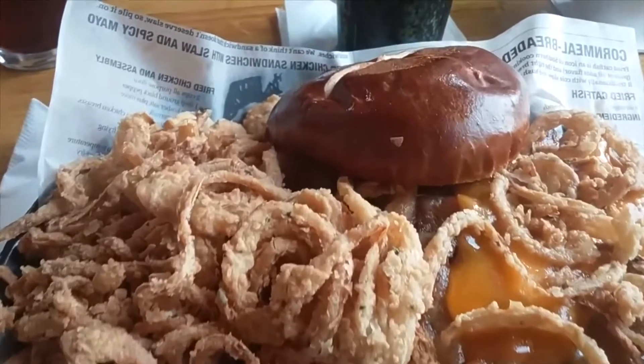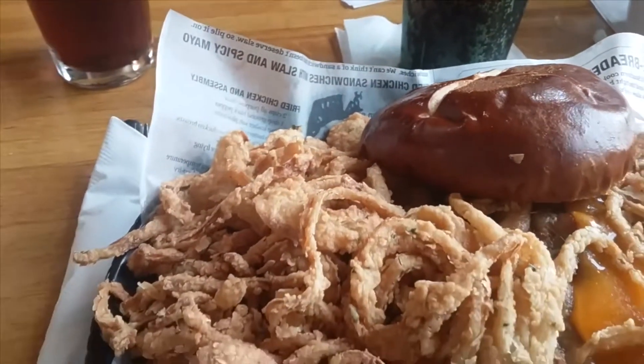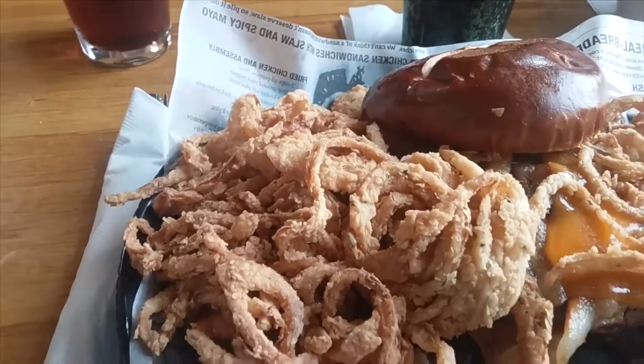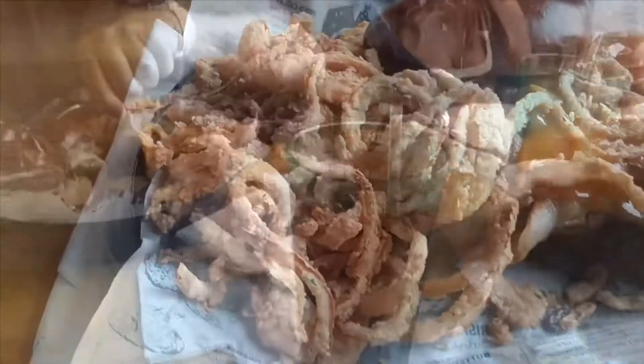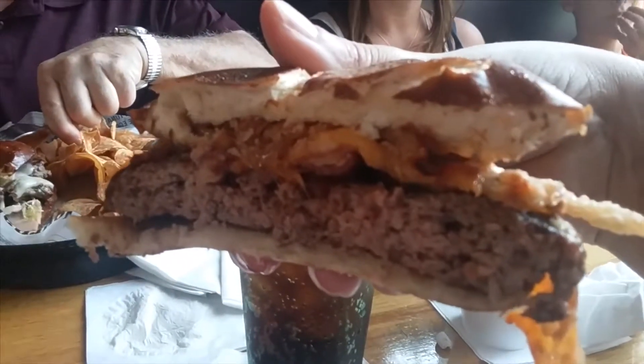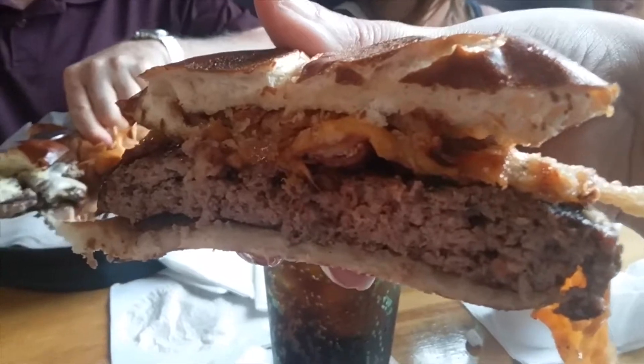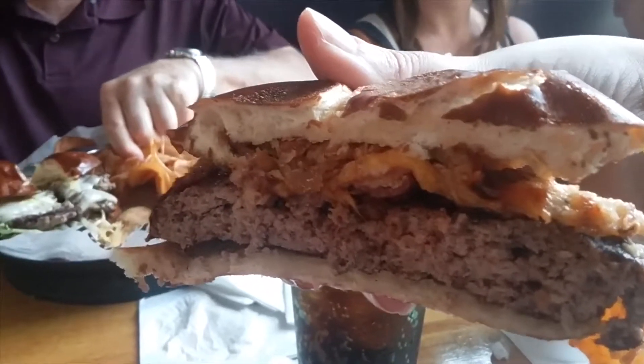Here we are at Charcoal Grill for my dad's birthday. I am so excited. Look at that burger — it's got onion strings and barbecue sauce and a pretzel bun. It's amazing. I am so full.